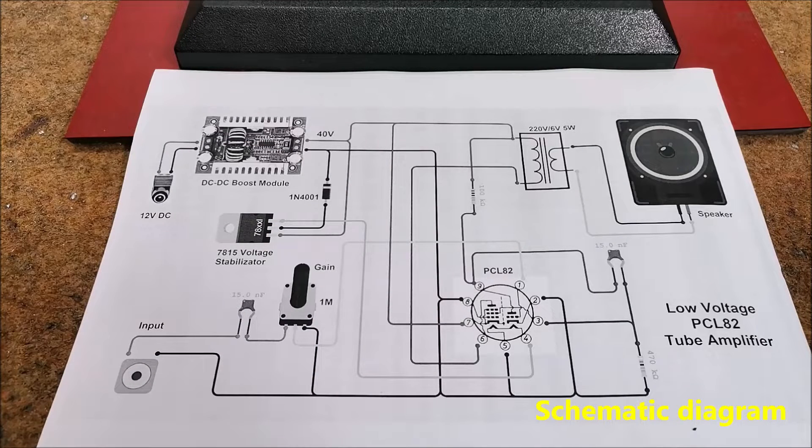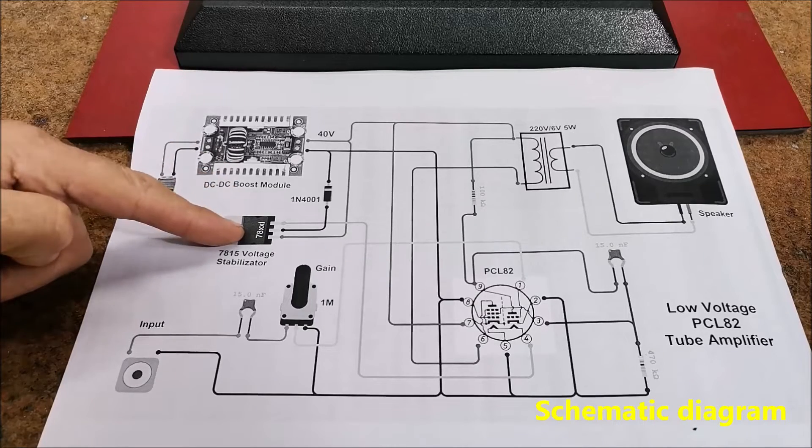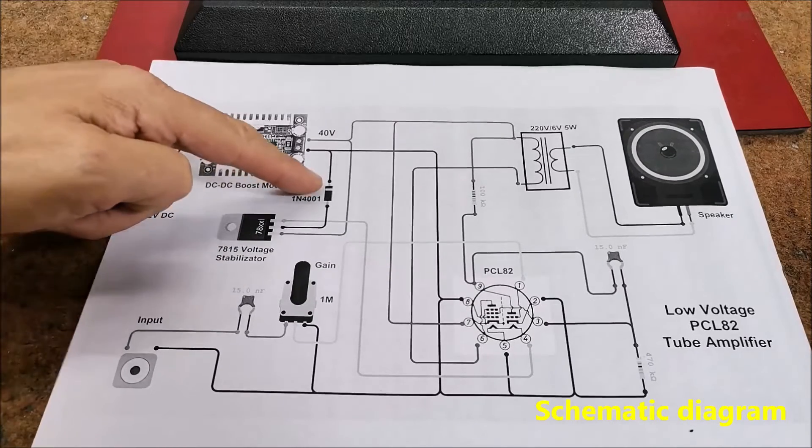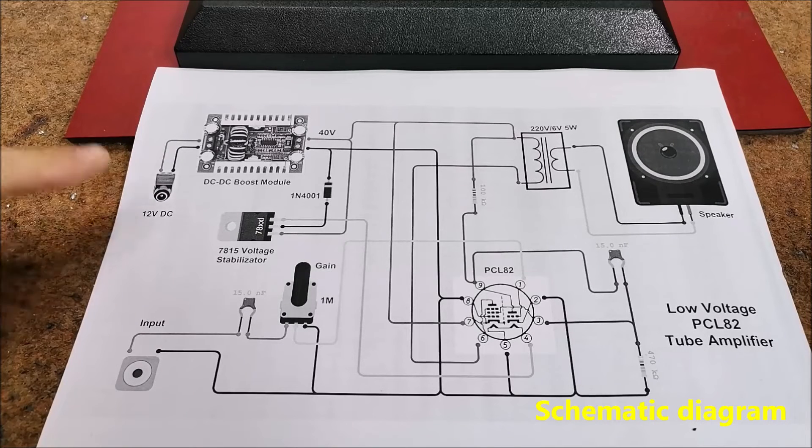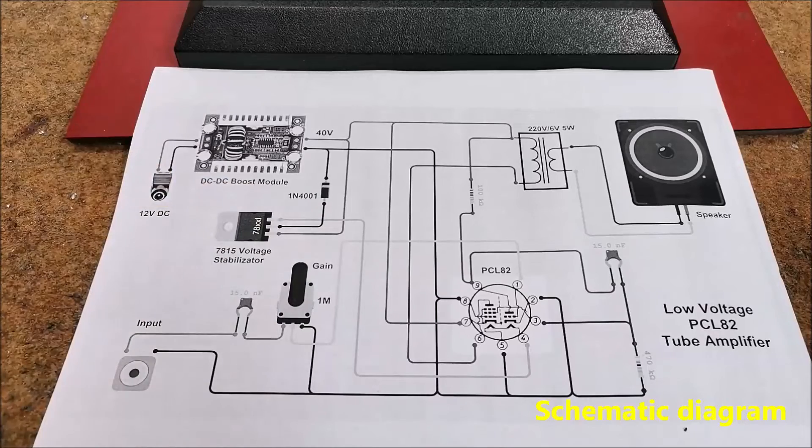The heating voltage of this tube is 16 volts, 300 mA, and is obtained at the output of the 7815 voltage stabilizer using this diode. An interesting option is if we have 16 volts at the input of the boost module, in which case we can use this input voltage directly for heating, leaving out the stabilizer. Of course, instead of the boost module, you can use a transformer with 40 volts DC output after rectification, plus a 16 volts AC output for heating the tube.